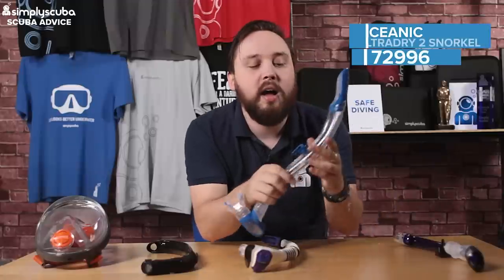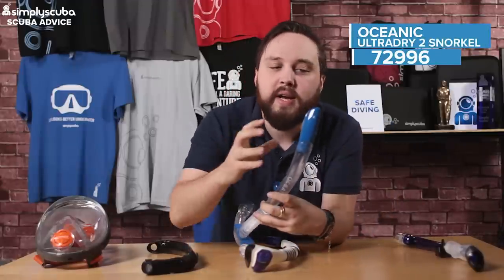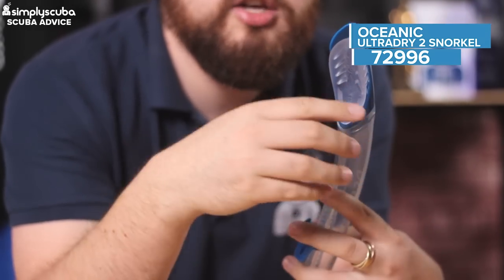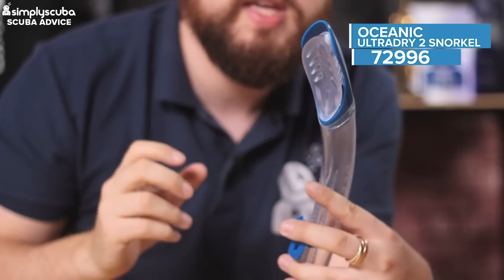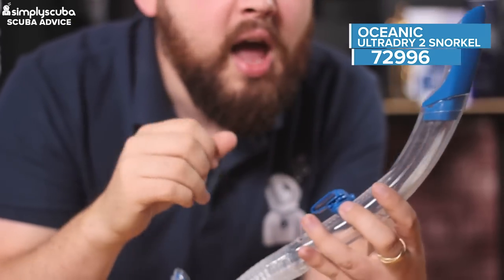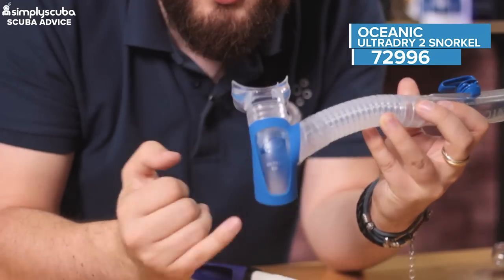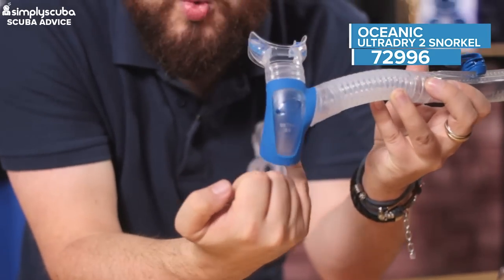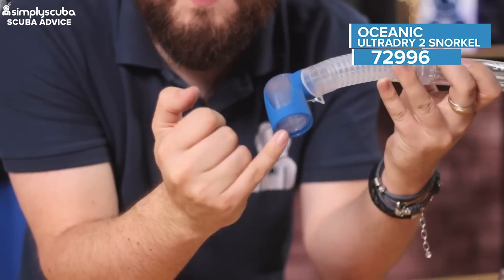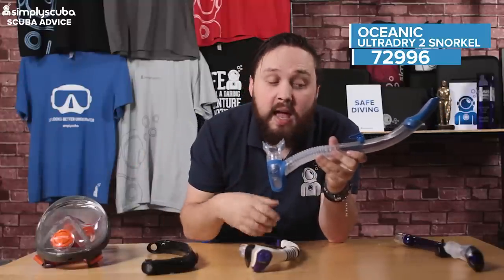Next up we have the Oceanic Ultra Dry SD. This has a pretty comprehensive splash guard at the top, so no matter which direction waves splash over the top of your head it's going to deflect water away from the opening and keep it clear. If any water does make its way into the snorkel, you have a really big water trap with a one-way purge valve that keeps water away from the airway — so you can still breathe clearly and every time you breathe out it just pushes it out the bottom.